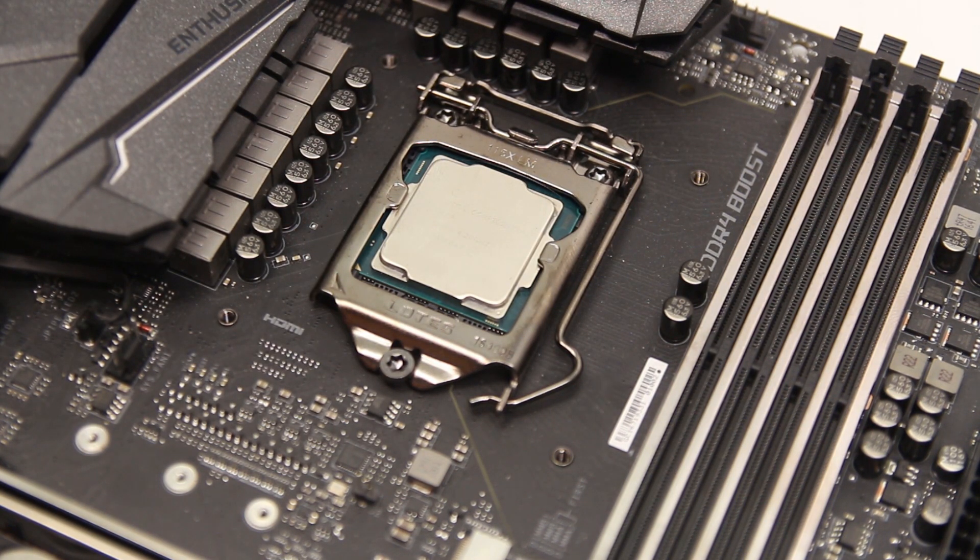I didn't use that tool that they put with the motherboard, but I don't need it — I'm pro. My CPU cooler doesn't have pre-applied paste so I'm going to have to use a little bit more than The Verge did.